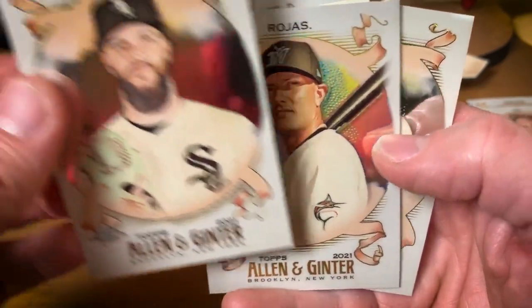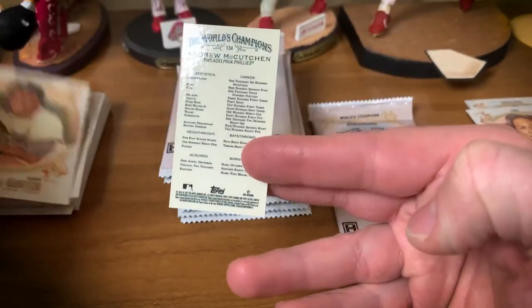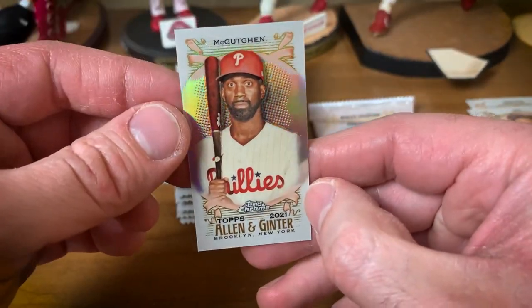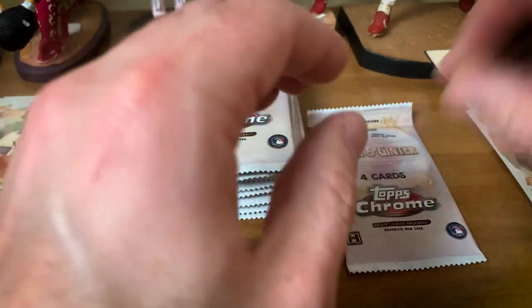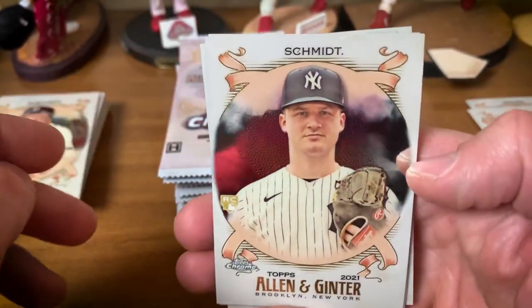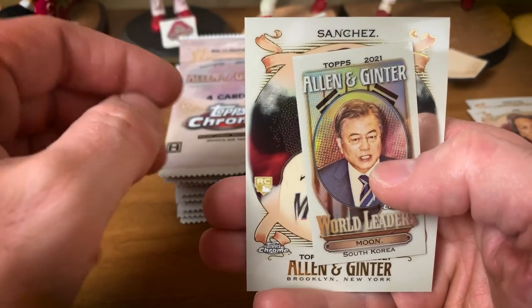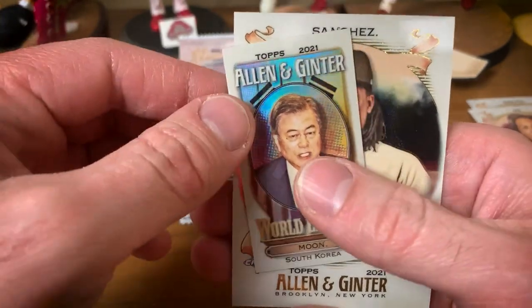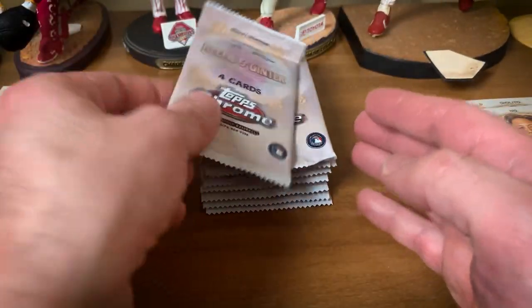Dallas Keuchel, Rojas, sweet Jackie Robinson. We got an Andrew McCutchen mini — Andrew McCutchen had a nice little run with the Phillies; he is a free agent so we'll see where he ends up in 2022. Clark Schmidt rookie, Kelly — world leader Moon from South Korea. Des Sanchez rookie card. First half of the box: we got one orange mini, one blue refractor, a couple refractors, a couple inserts.